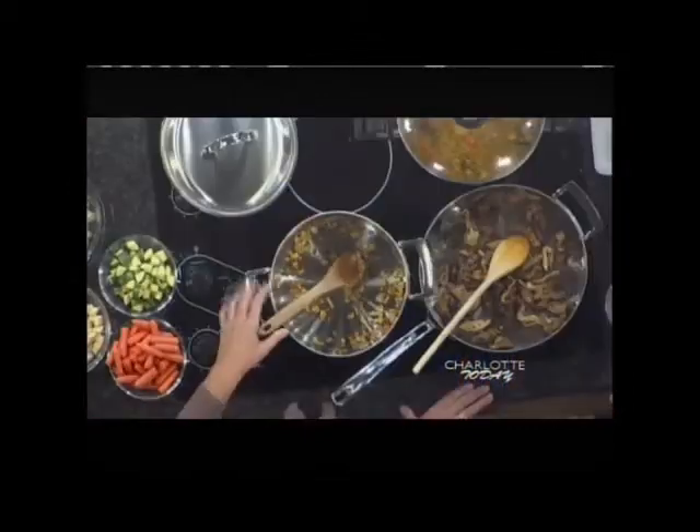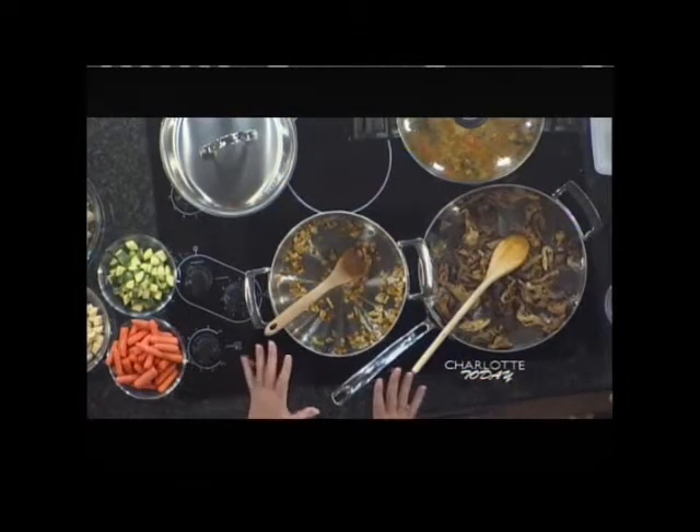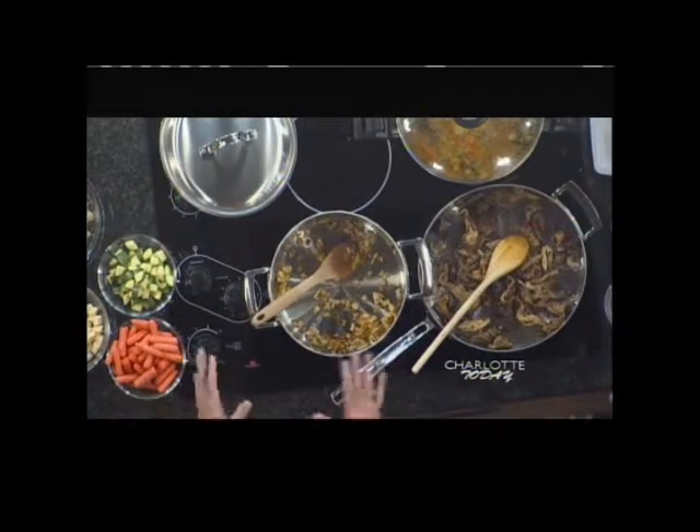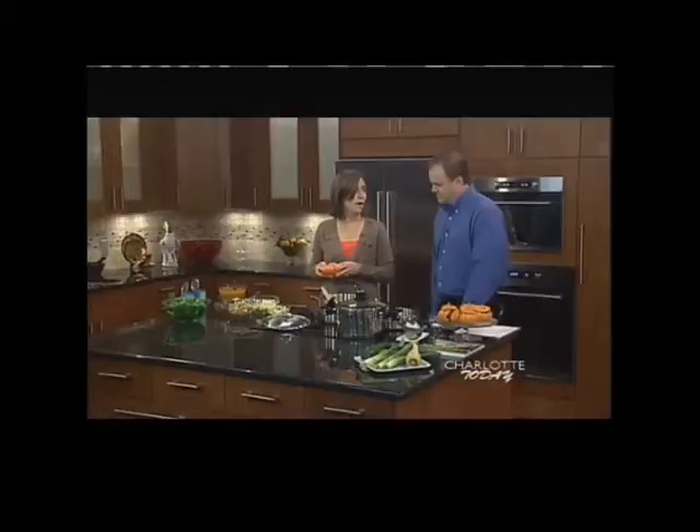Today we're making a holiday vegetable ragu. Right now in the pan I have four tablespoons of olive oil and I've got two leeks using the white part only. I'm going to cook these for about five to six minutes — I've already done that, and now I'm just going to start adding stuff in. Here come all the veggies.